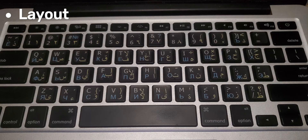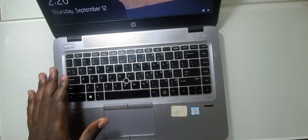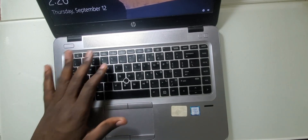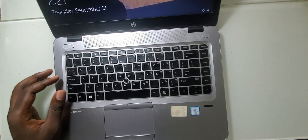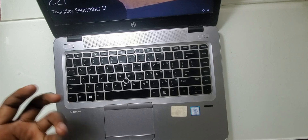Another thing you should consider is the layout. This keyboard has the American English or general international English layout. However, there are keyboards with different layouts. The layout is crucial, especially if you're going to buy a keyboard online. You should make sure the keyboard you buy matches the language you are used to.